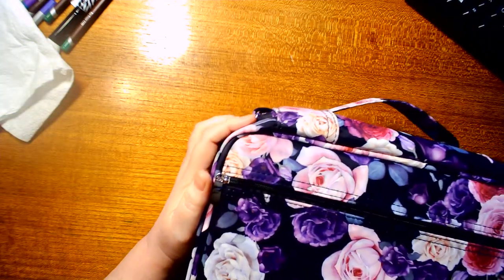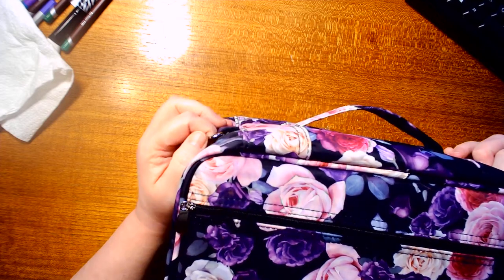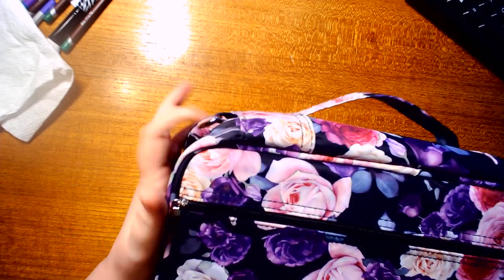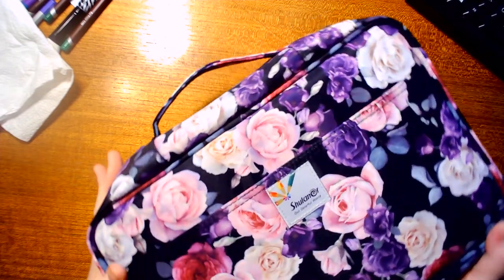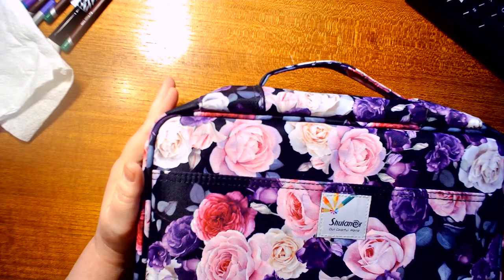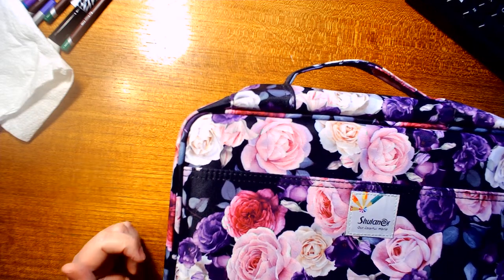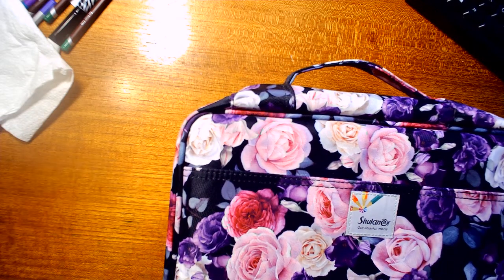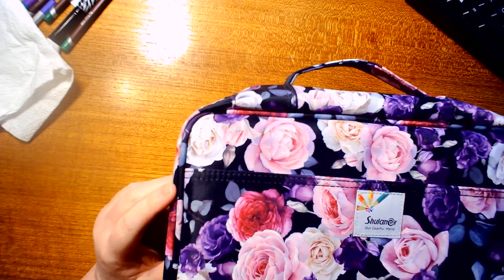Hello guys! Since Santa bought me a brand new PC for Christmas that has a lot more space, I'm going to show you all my goodies. First thing I'm going to show you is this — I got it as an early Christmas gift because I was shopping on Amazon. I'll link everything in the description. This here is a pencil case that holds 360 pencils.